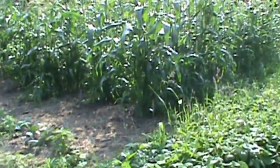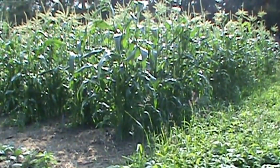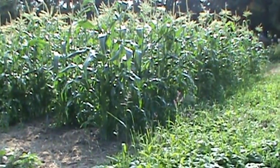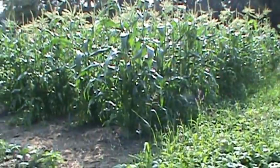Over on this side I got some open pollinated ultra sweet corn. I'm going to try it and see how it tastes. I'd like to save my own corn seed if I could, but in the hybrids you can't, and in this you can't either.